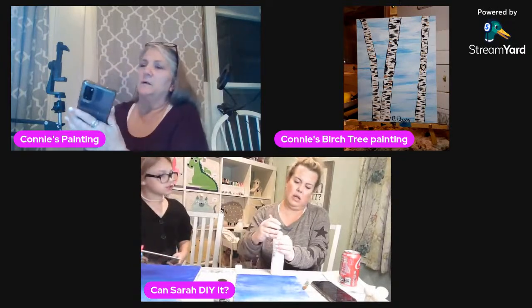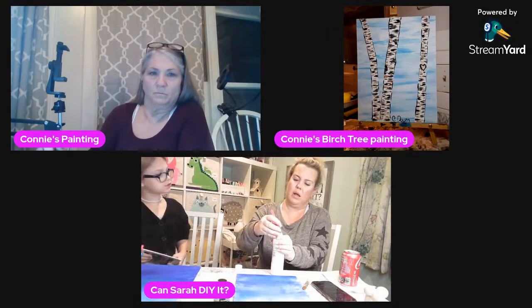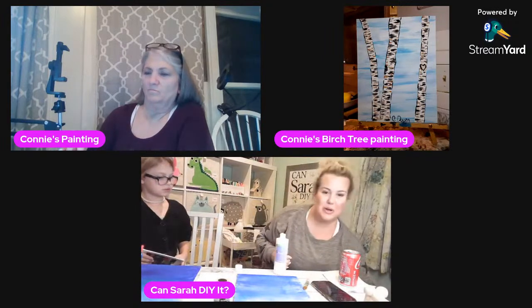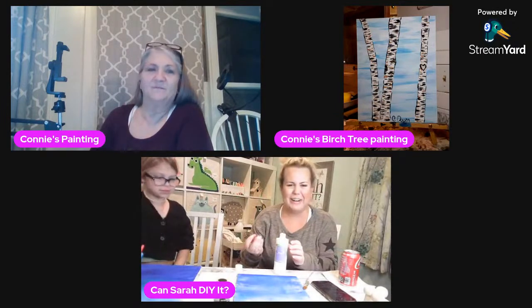Why didn't you use the new paint opener? What's the new paint opener? The one you took from grandma. Oh, that's for cans of paint — the opener things. I have like ten of them. Well, I only have one I can find and it's at the school.